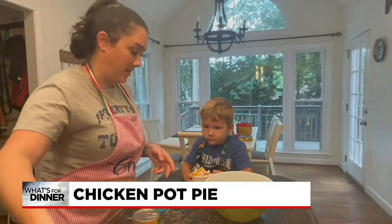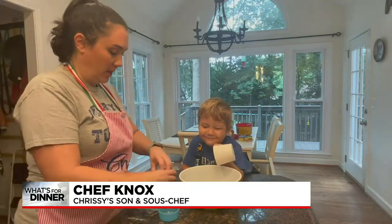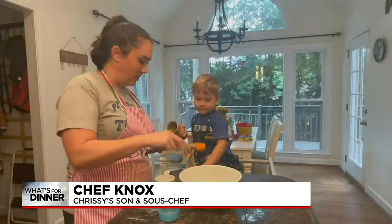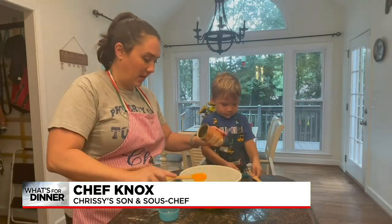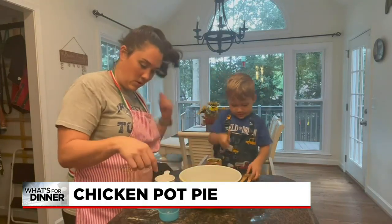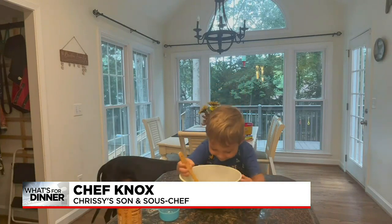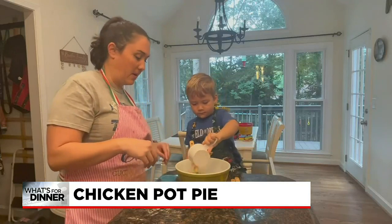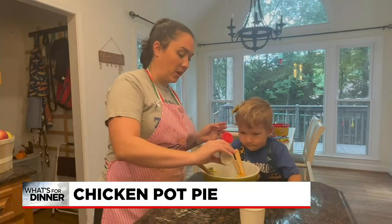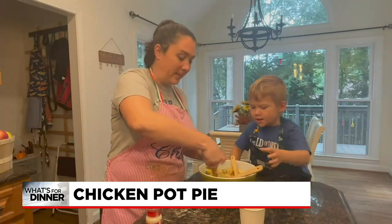We're going to put this biscuit mix aside, and now we're going to grab our big bowl. We've got about a cup of that cooked chicken chopped into bite-sized pieces. We're also going to add our cream of chicken. Knox has his own little kid-size chef's tools that he absolutely loves using in the kitchen, and they've made things just a lot more fun for him. Knox is going to start mixing it up, and we're going to add one and two-thirds cups of vegetables — these are our frozen vegetables. This is another chance to add a little seasoning; I'm going to add a little more garlic salt since we already put garlic salt into our biscuit mix, but that just gives it a little extra flavor so it's not quite so bland.